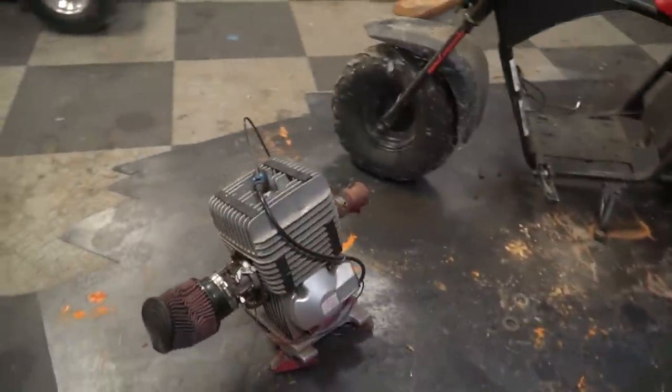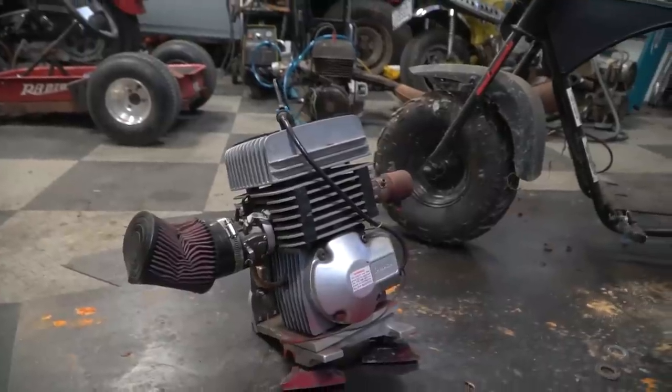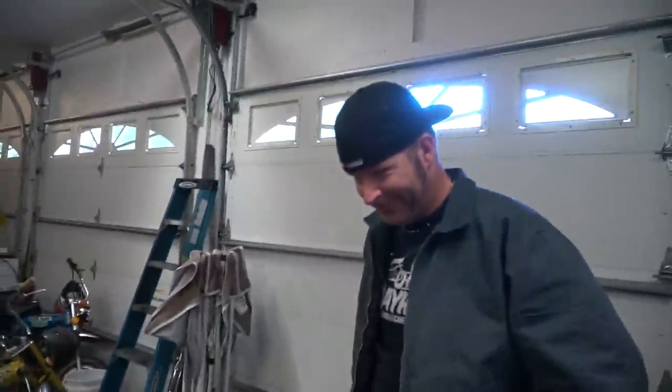We've already gone the 212 route on this thing — one of our first and most popular videos, check it out if you haven't seen it. Today we're playing around with the KT100 two-stroke, which was given to us by Aaron at Go Power Sports at the Pate swap meet in April 2019. It actually makes 15 horsepower at over 10,000 RPM. Since the bike was geared for 55-60 mph with a 6,000 RPM 212, we're almost doubling peak RPM, so we're putting a much larger rear sprocket — an 85-tooth, number 35 chain sprocket from GoPowerSports.com.